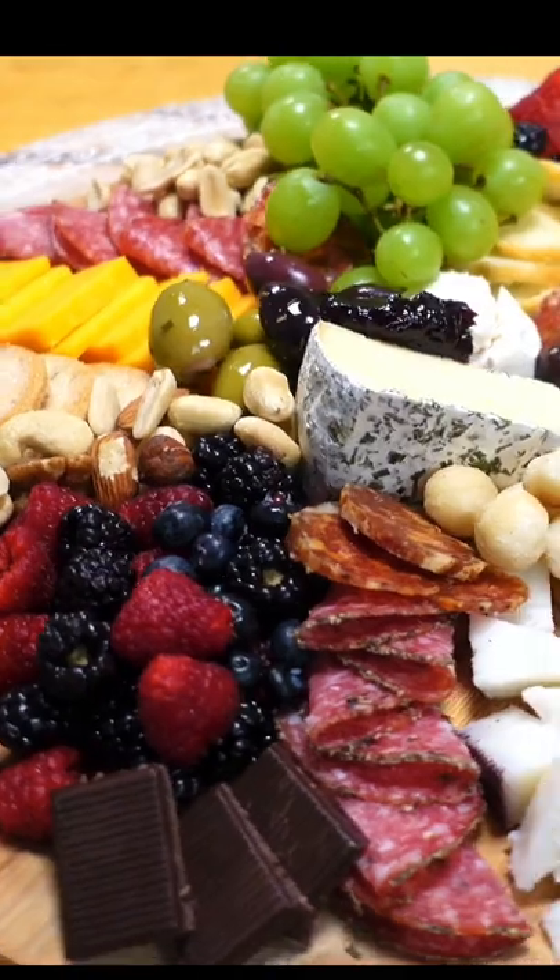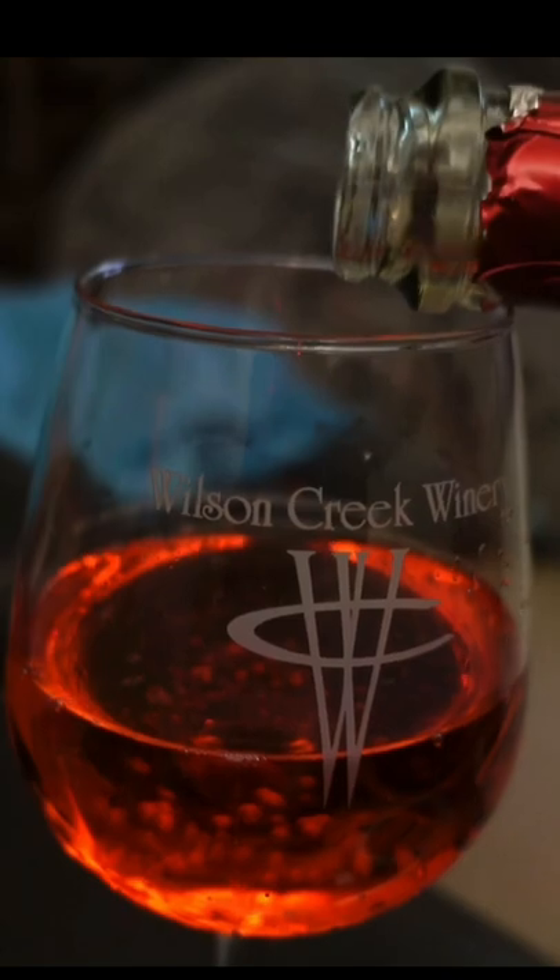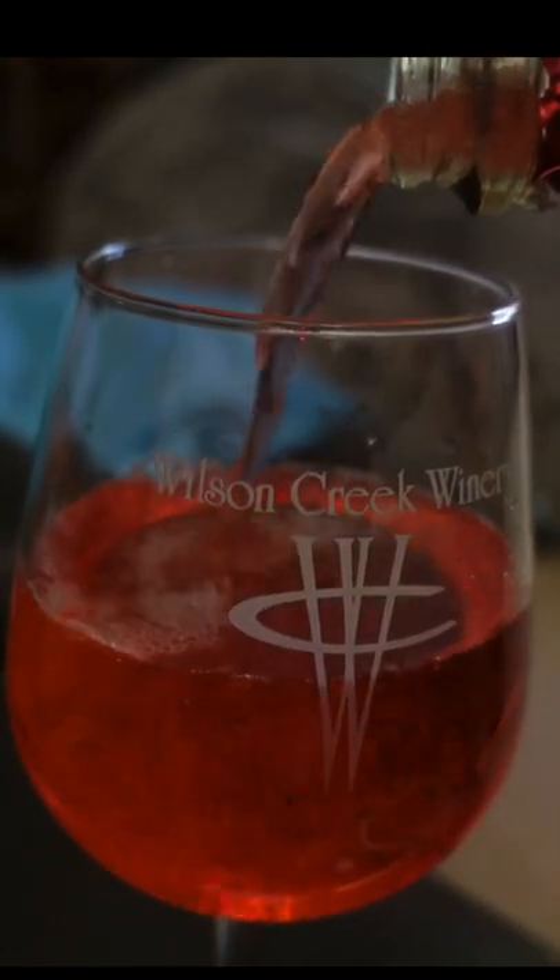Here's the finished product, guys. Now you're ready to be the star of the party. All that's left to do is pop that bottle, pour a glass of wine, and enjoy your wine and cheese night.